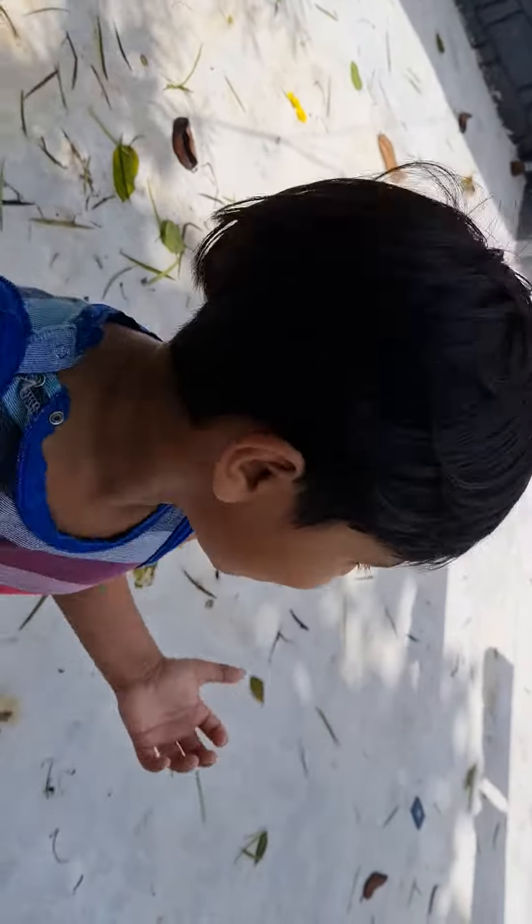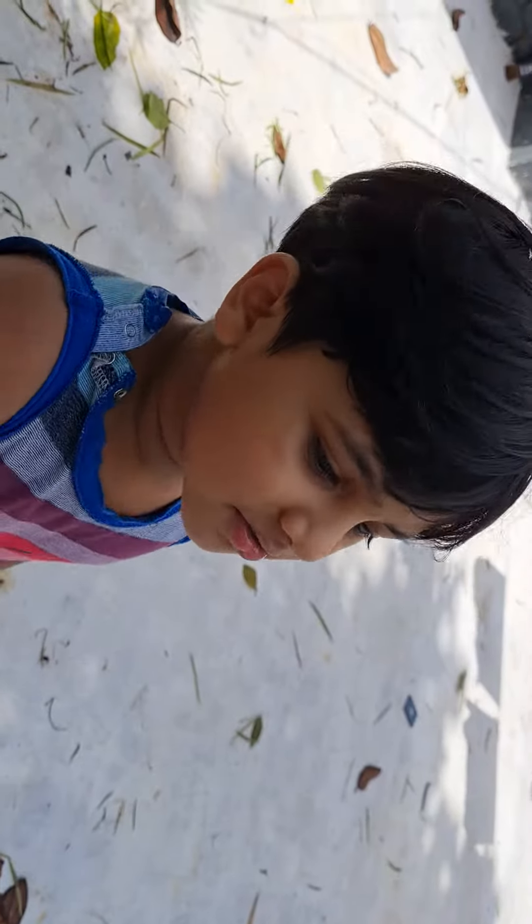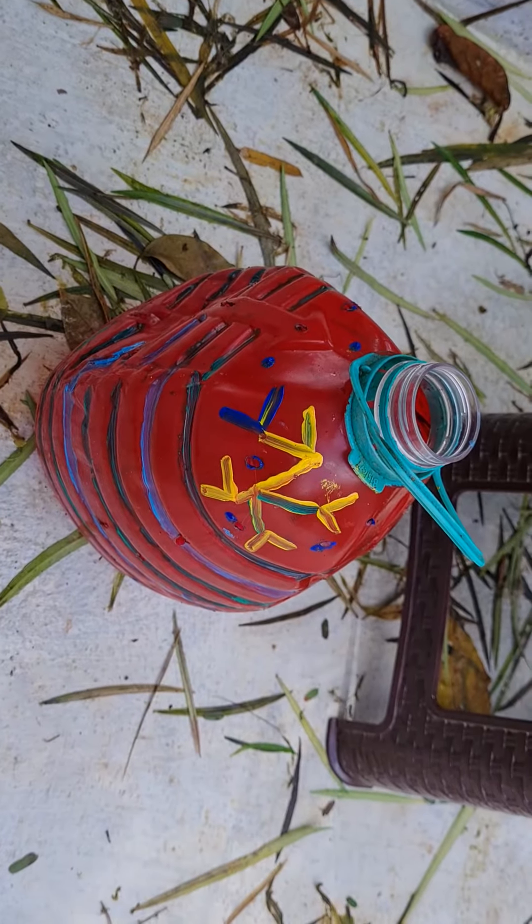This is a plastic cup that is ready. This is a cup of coffee, friends.